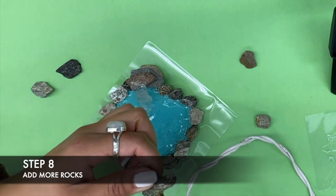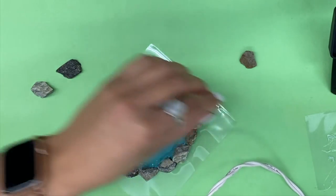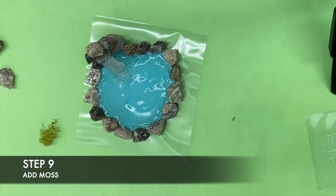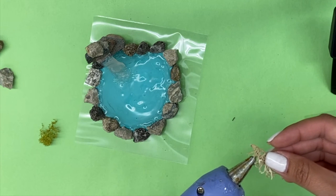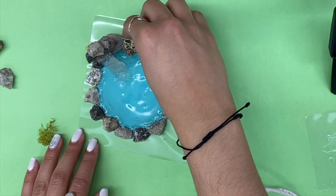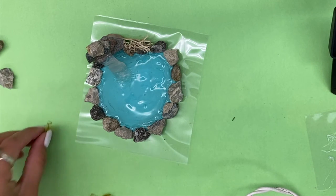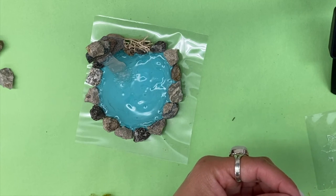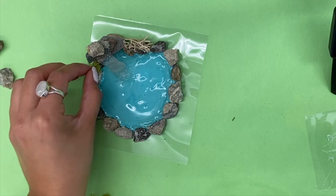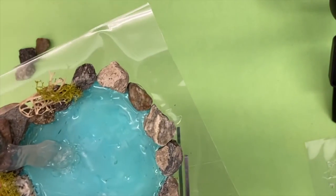Add one or two more rocks at the top to cover where your glue starts. Now for the finishing touches — generously add moss around your pond. If you have any plastic showing, feel free to trim this off.